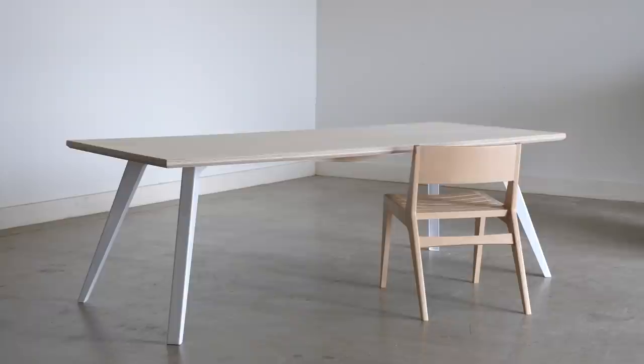Hello and welcome to the video build series for this table that you see upside down behind me. This video is going to be a little bit different than normal because it's going to be structured more like our plans, only for a piece that's a little more simple — more DIY than our normal plans are. But without getting too much into that, let's talk about this piece.